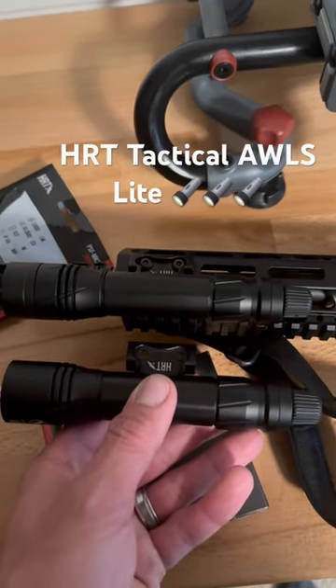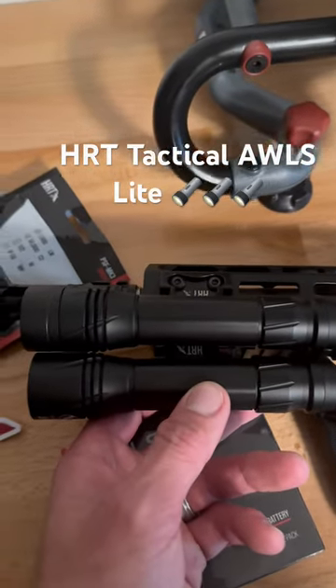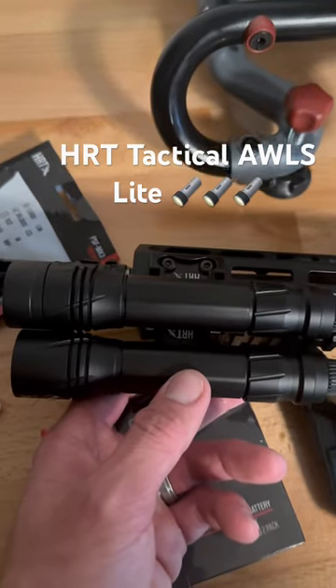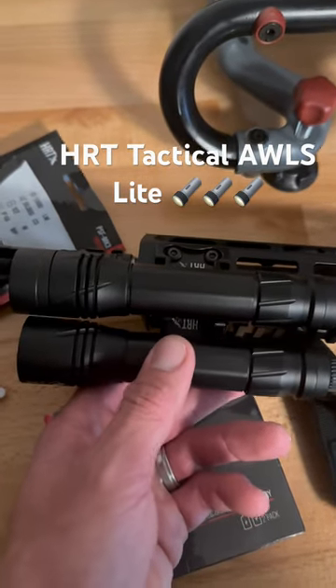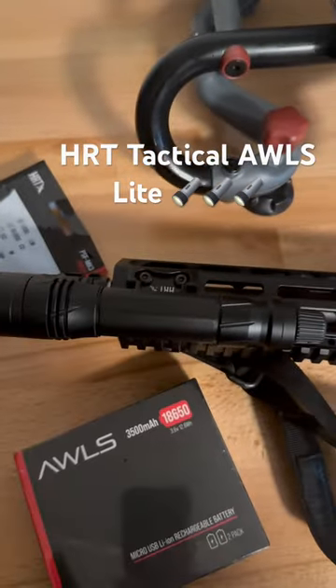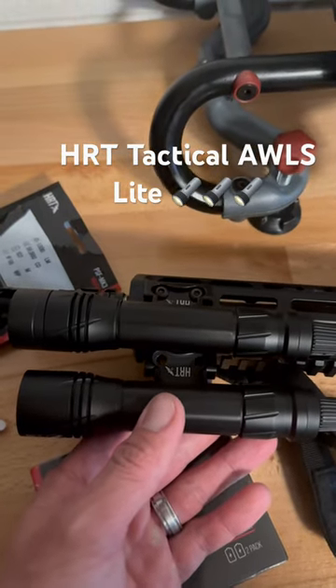All new HRT AWLS light, the light version. As you can see, the top one on my son's Liberty Gunworks rifle is actually going to be a full size with the MK6 head. This is the MK3 head on here, so it's a little bit smaller light head, but still a very capable light.